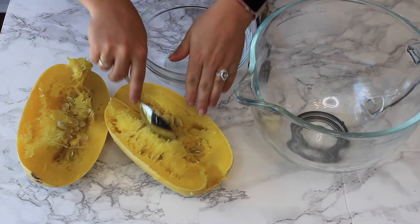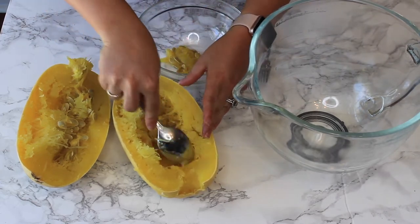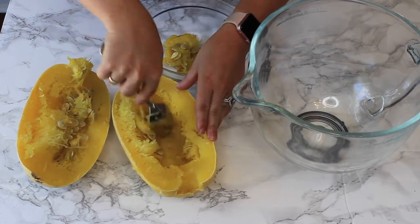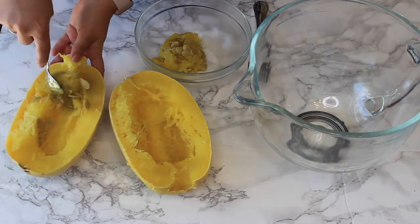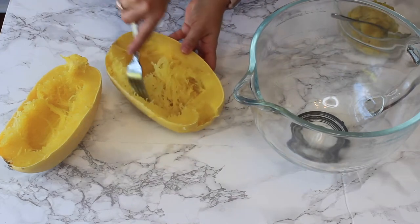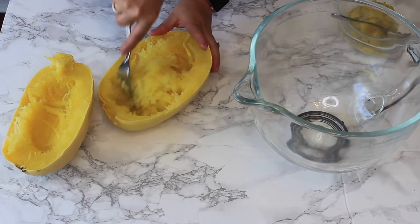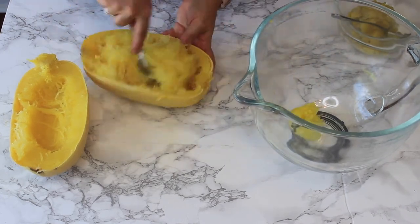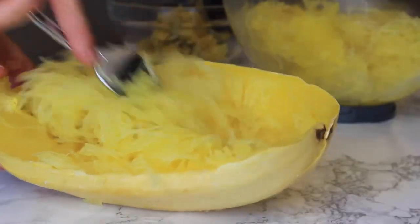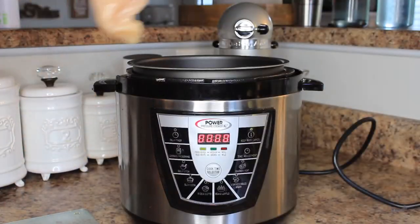Now we're going to remove the seeds from the spaghetti squash. Just take a spoon and scoop them out — it should be really easy. If the seeds are a little difficult or stuck, you may need to cook your squash a bit more. Scoop out that center, leaving as much of the spaghetti squash noodle as possible. Then take a fork and scrape along the inside of the spaghetti squash — there's no special way to do this, just scrape all the contents out. It should come out pretty easily. Add everything to a large mixing bowl.